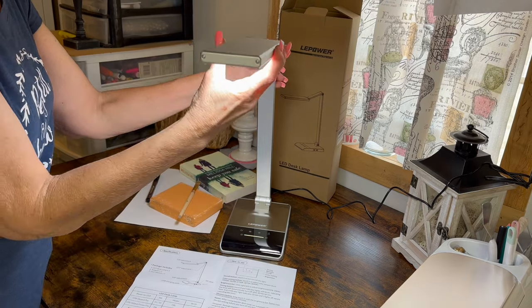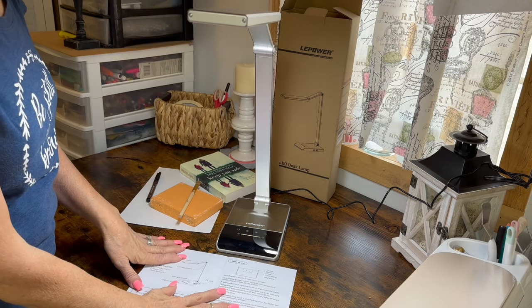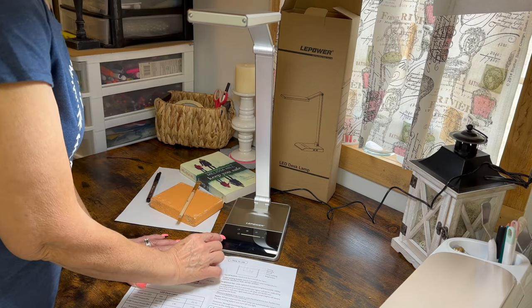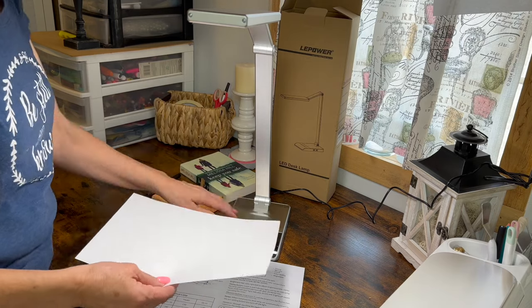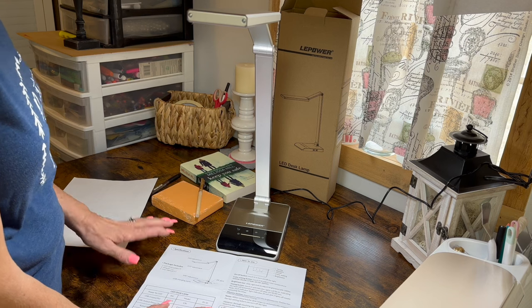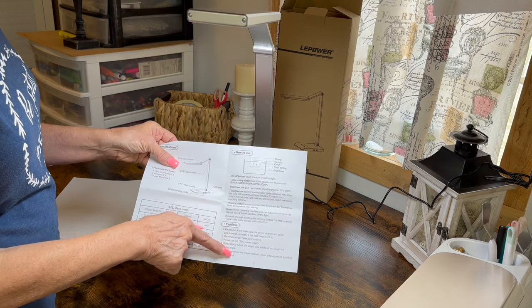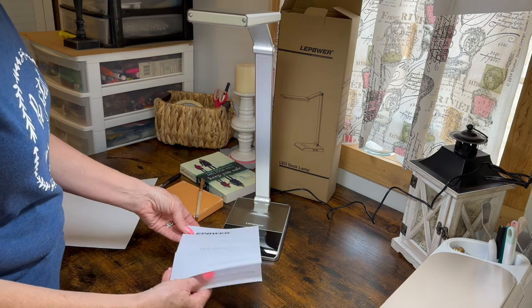It has a three-axis arm so you can adjust it however you need to. It has a really wide LED panel that will light a 48-inch area. It has a control panel with all the controls, and I love that feature — a little slide that makes it lighter and darker. Here are the color temperatures; I put white paper there so you could see the different color temperatures and how they're easier on different people's eyes. This manual is really nice — it tells you all the different features and gives you all the instructions to make this lamp work efficiently.